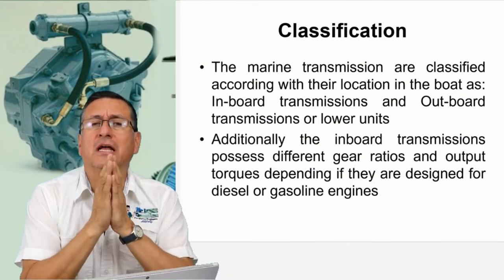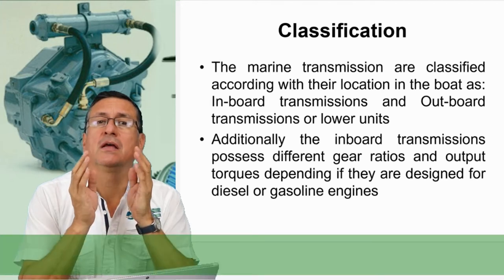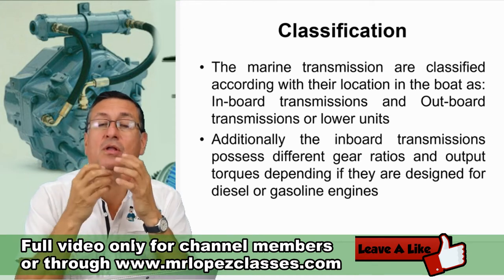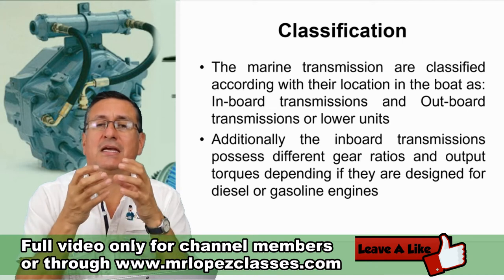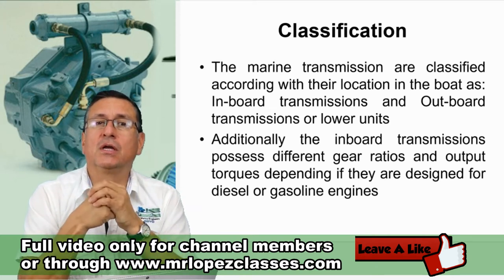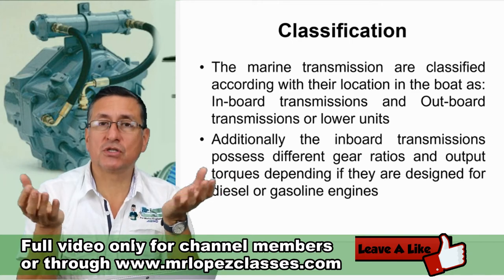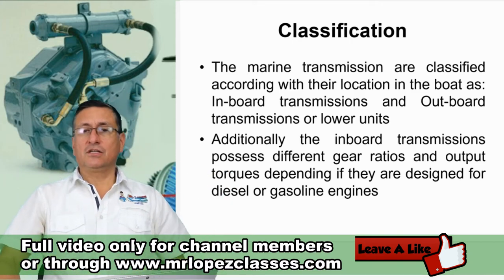I want you to understand what happened with the transmission and why the transmission increases the torque dramatically and how that torque is controlled. What are the elements or components that control the output torque and the output RPMs? This is the secret — the magic gearbox or transmission. We are going to try to understand that situation.